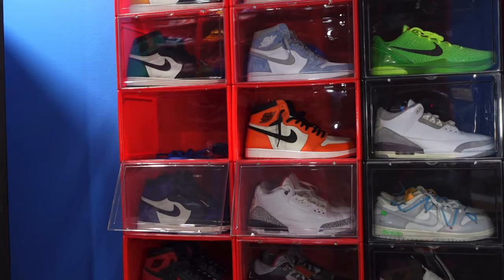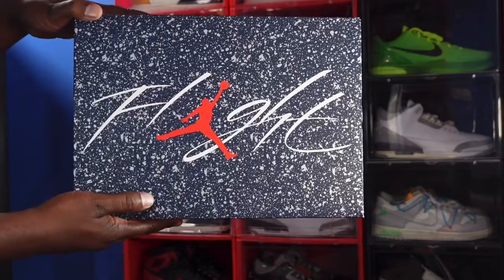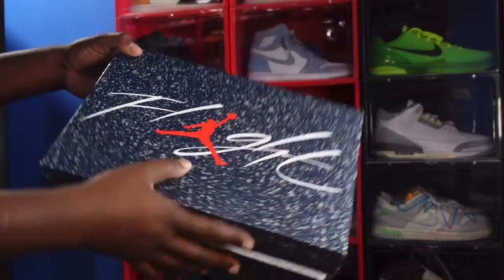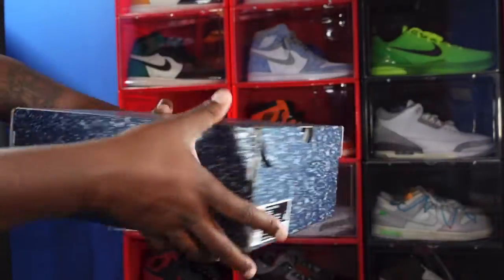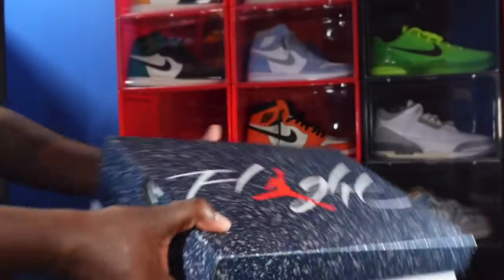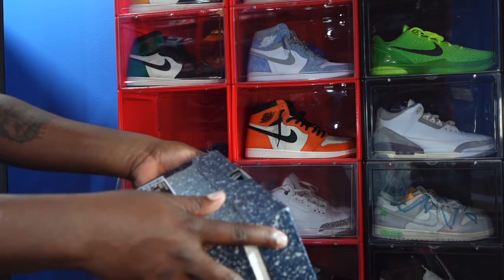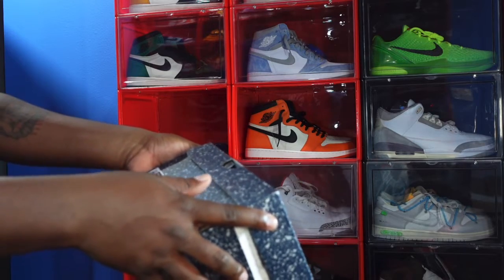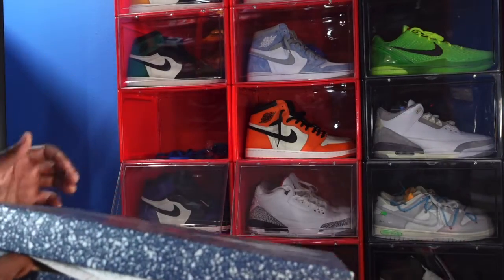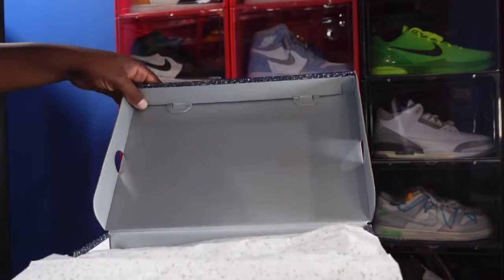Here we go — here is the box with splatter all over, right across the top, red Jordan Jumpman, and there's the box in Navy. Here is the box label and I'm going to read it out loud: Air Jordan 4 Retro, color White Midnight Navy, size 11. These bad boys will be retailing at $210 US dollars.